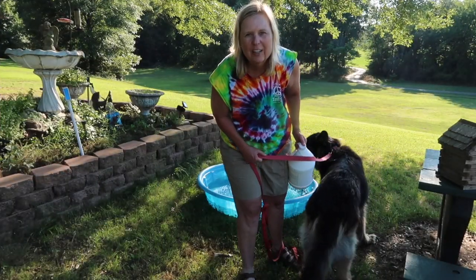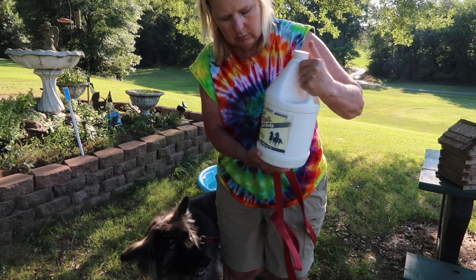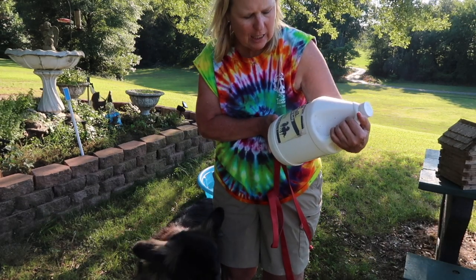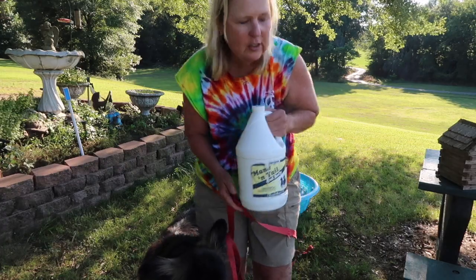I'm going to show you how to wash your dogs. I'm going to use something called Mane and Tail — it's called mane and tail and body shampoo for all animals, including humans. I'm going to give my dog a bath, so watch.